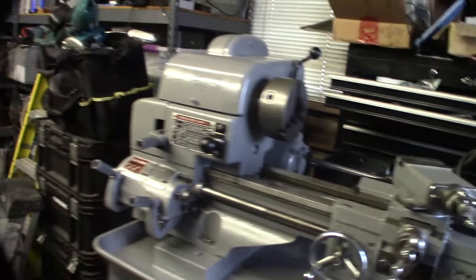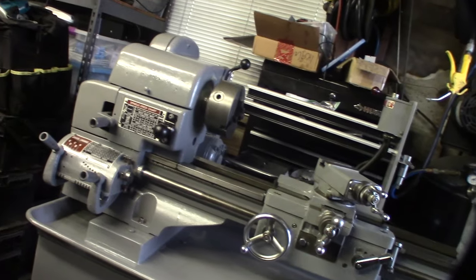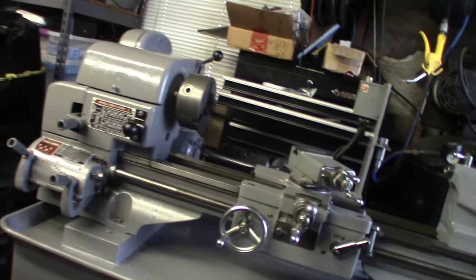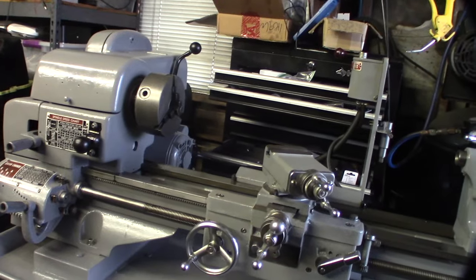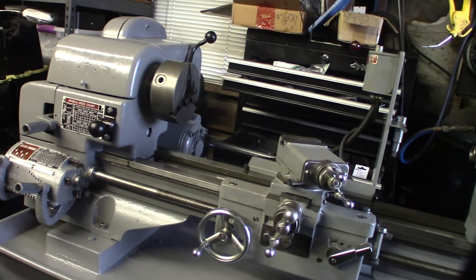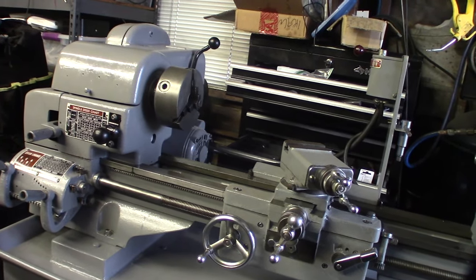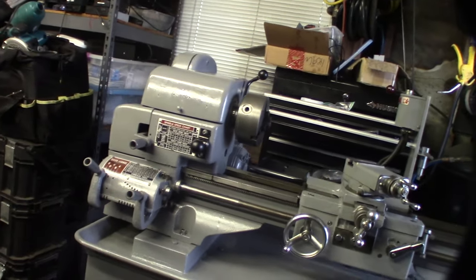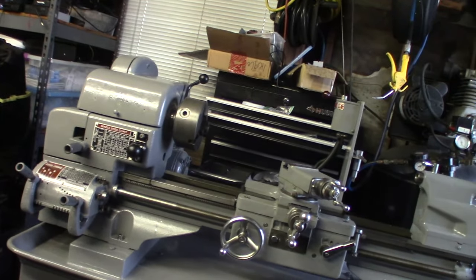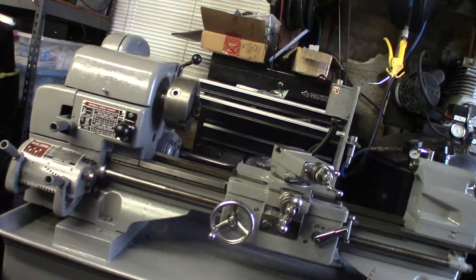This is not a commercial lathe — this is more of a home shop type, not like a LeBlond or a Monarch 10 Heavy or anything like that. But yeah, this is cool and good for me for what I'm doing. I'm just kind of playing around.